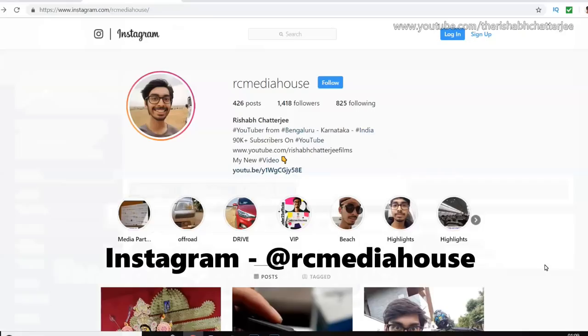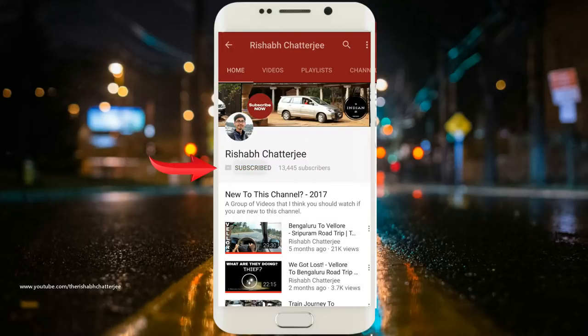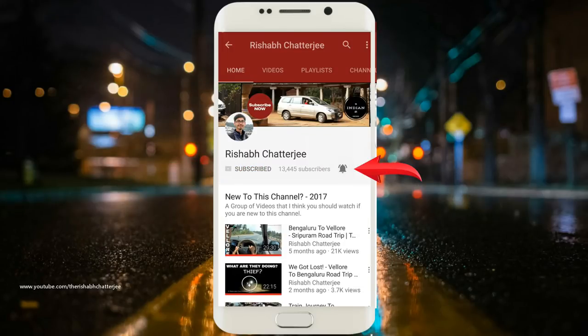Please do like my Facebook page and also follow me on Instagram. Subscribe to the channel and press the bell icon to get regular updates.